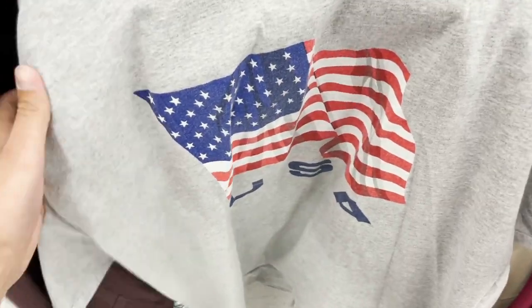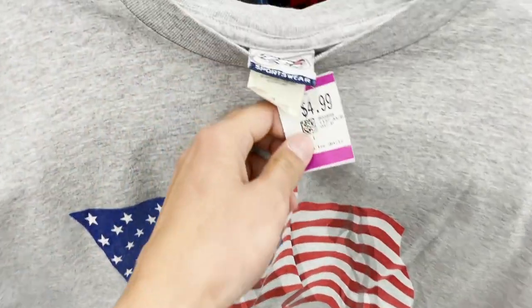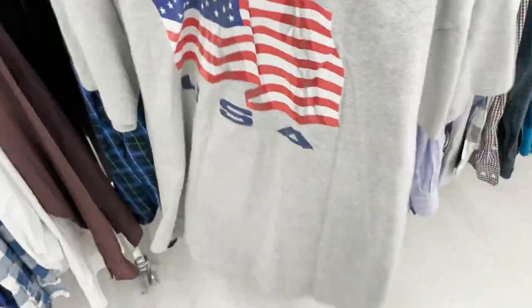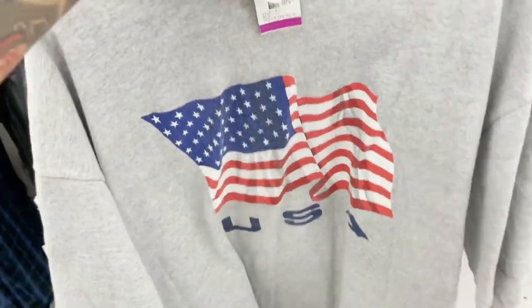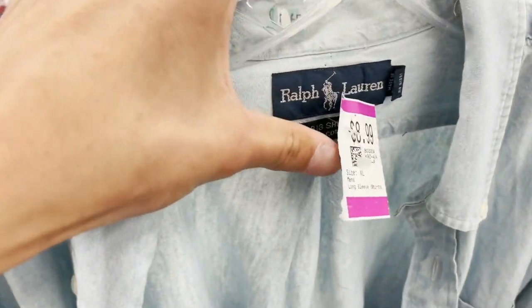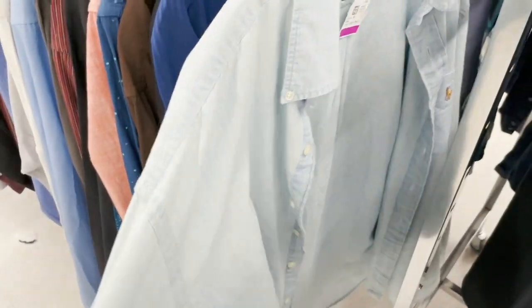Just pulled up to Savers at Riverside, haven't been here in many many years. Gonna try to be in and out. I really want a root beer float so I want to make it quick because I want to go to Plant Power. Thirty seconds in - found this gray shirt with a USA flag. It's five bucks, it's a large - I'm probably gonna cop this. The material is pretty thick, good for skating and I like USA flags. Got this super sick long sleeve but it's a big shirt so it's not gonna fit me.